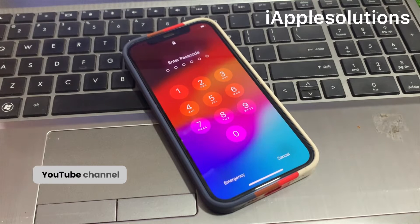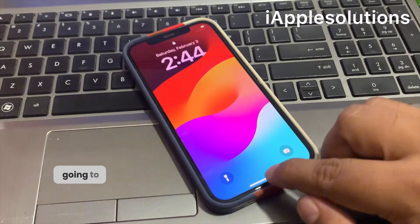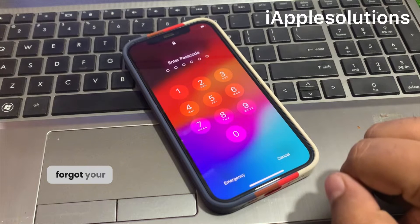Hey guys, welcome back to my YouTube channel. This is Bilal and you are watching I Apple Solutions YouTube channel. In this video I am going to show you how to unlock iPhone 12 Pro Max if you forgot your passcode.